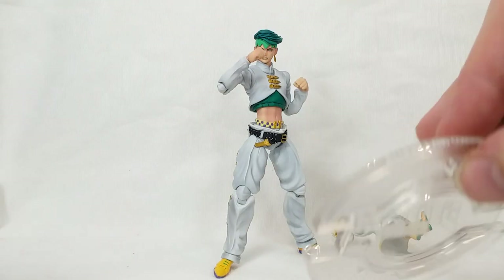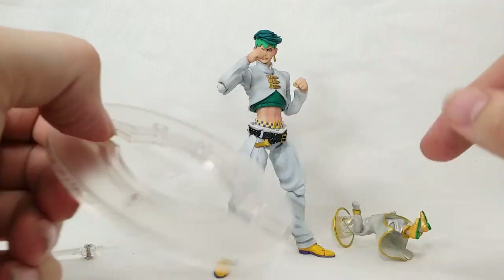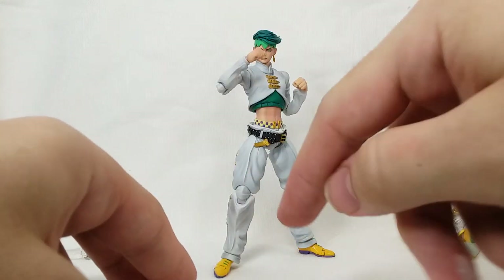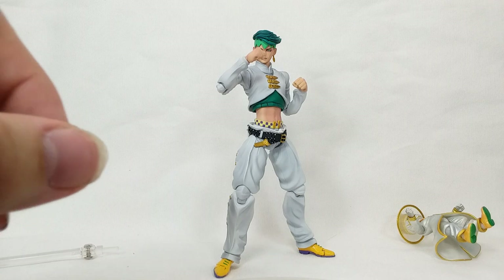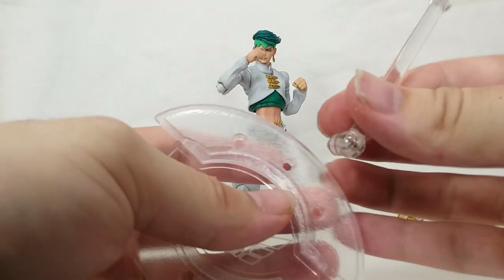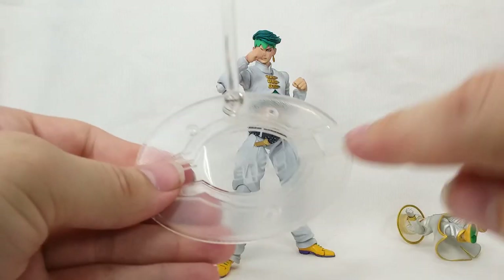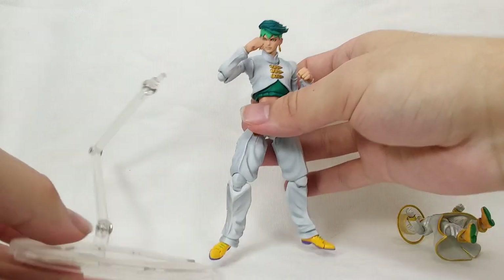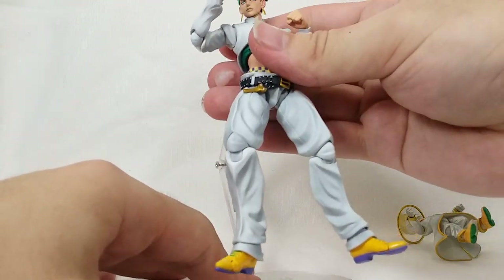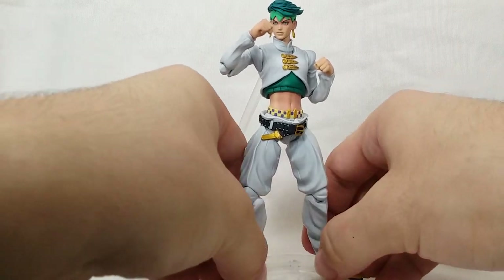Let's set up the stand right here. The stands include these extra parts in the back for positioning. You get two arm pieces — one for Heaven's Door and one for Rohan himself. We'll plug Rohan's in right there. The stands are really cool — they even have 'JoJo's Bizarre Adventure' printed on them. Then you just plug it into the back like a Figma stand and set Mr. Rohan down. Already loving these figures!